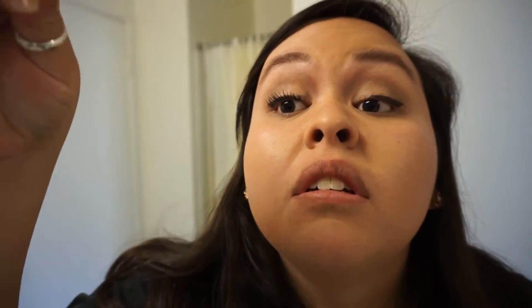Next you're going to curl your lashes and put on your favorite regular mascara. And don't be afraid if you mess up — just take a q-tip, lick it, and wipe off the mascara right away. It'll come right off and then all you have to do is just patch in your eyeshadow.